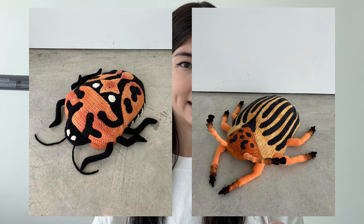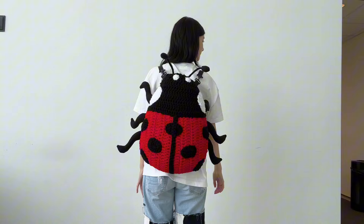Hey my bug besties, today's video is a little different — I'm doing a tutorial for the long-awaited ladybug backpack. If you don't follow me on Instagram or TikTok you probably don't know about my series of bug sculptures. I've been posting there a lot and I get comments all the time saying please make a pattern, I want this as a backpack. Well, I did both — I made it a pillow and a backpack.